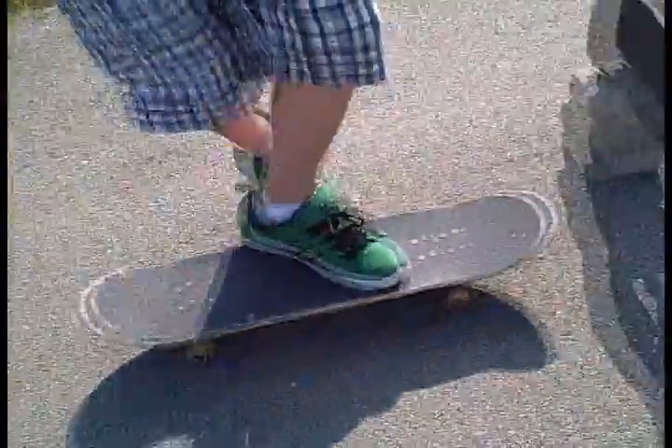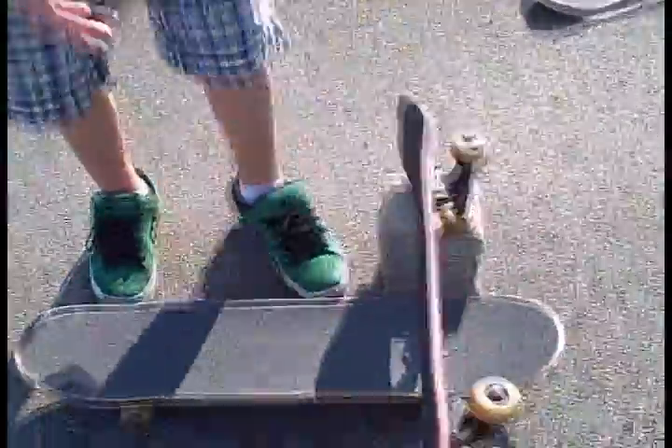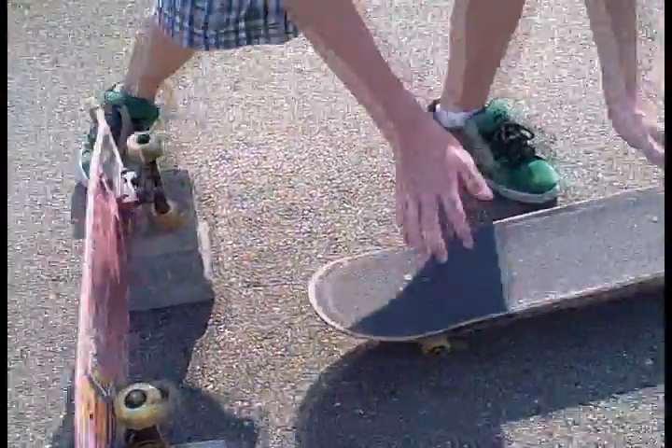What you want to do is roll at a comfortable speed — not slow, because then it'll be bad. And you jump, just jump up so that the board goes under, and then you land on it and roll away pretty much.